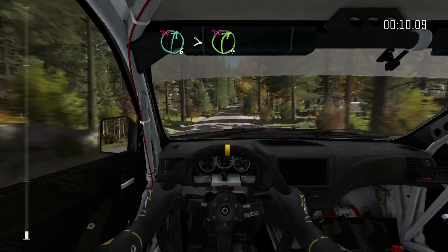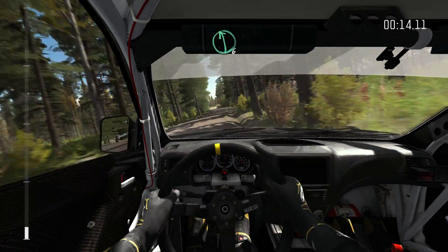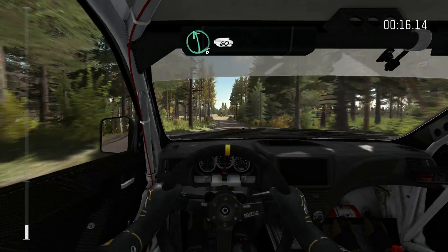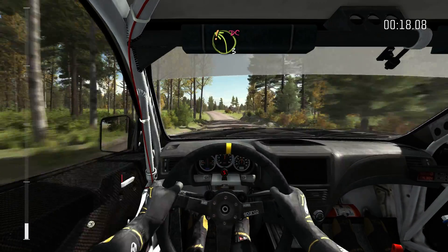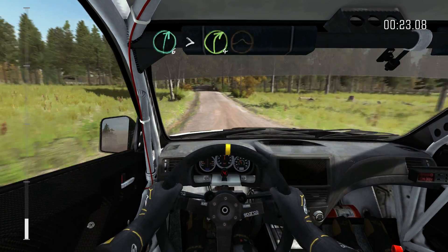Right 6 times 4 of the crests, don't cut. 80 crest up, into left 6, 60. Left 3 over crests, don't cut. Into crest jump, maybe dip. And right 6 times 4 of the crest jump.